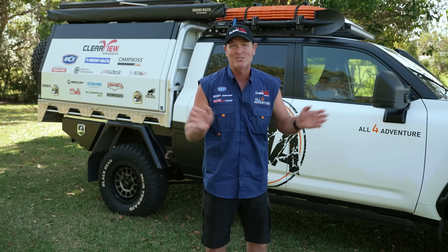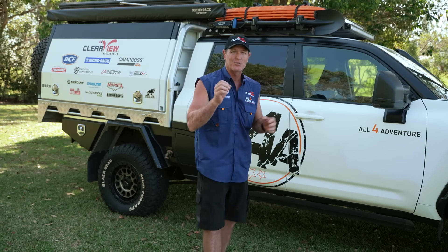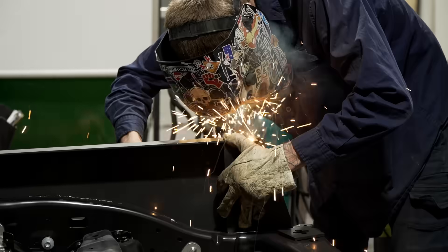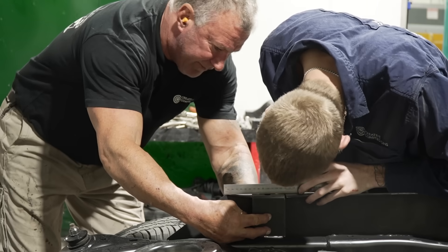There's no more 200 series Land Cruisers — Toyota aren't making them. So now the focus is on the 300 series, and that's what Creative Conversions have done. They have taken all that knowledge that they learned from the 200 and they've now put it into the 300.